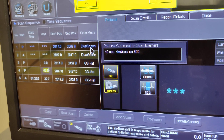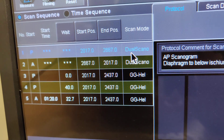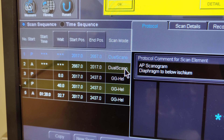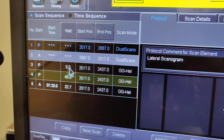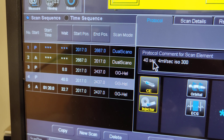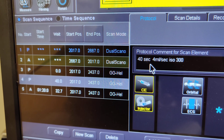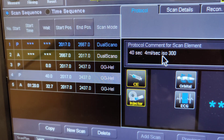Here on the scanner, the protocol for a pancreatic protocol — they normally order it with and without, but without and with. The first one here is your first topogram or scanogram or scout, the AP view. The second is your lateral scout view. The third is your non-contrast. Then your second one is your arterial phase, so it's a lot faster. We're not going to trigger off of anything — it's just going to be an automatic 40-second delay. Since it's an arterial phase, we're going to go in at 4 milliliters per second, and we're going to use IsoView 300.